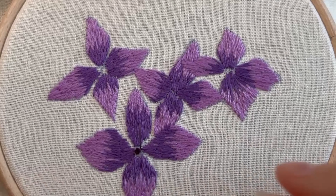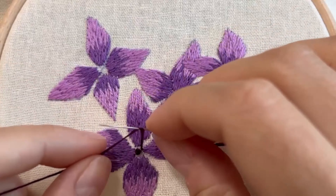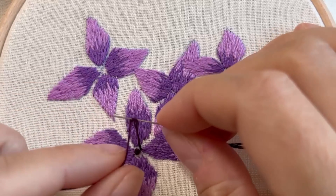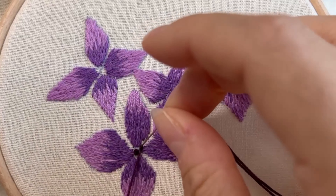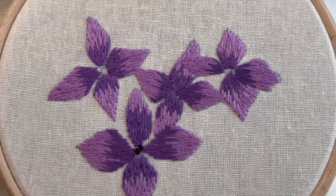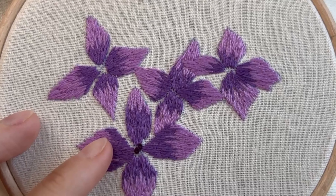Keep hold of it and then let go the very last bit and it should just form a nice knot. This does take practice — a lot of practice. You can do as many turns as you like. If you just do one it will obviously be a smaller French knot, and the more wraps you do around the needle, the bigger it'll be.